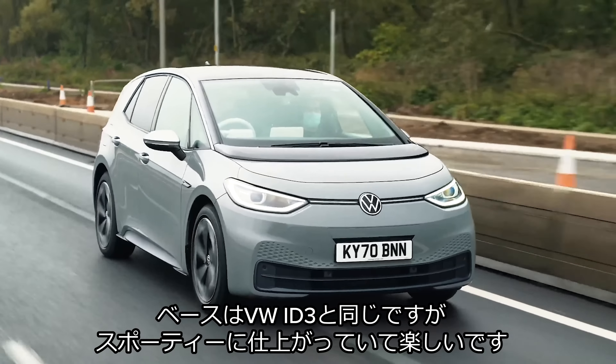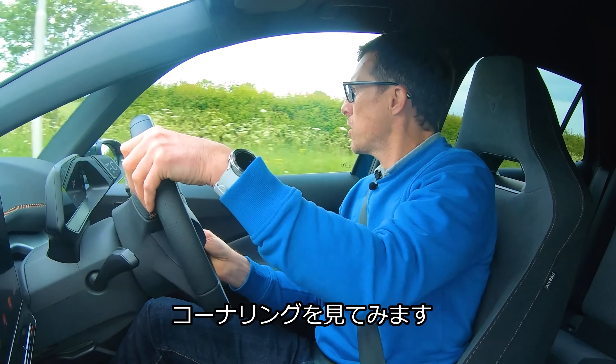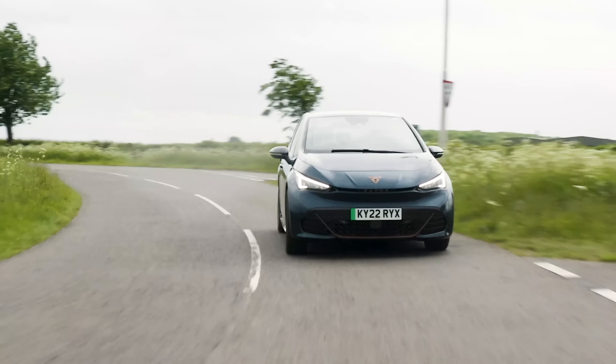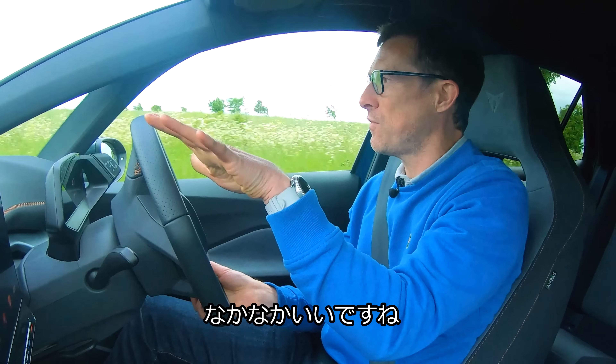This is the new Cupra Born, and it's a little bit like a German attending a Spanish lavish carnival. You see, underneath the skin, this is the same car as the Volkswagen ID.3. It's just that it's got a slightly weird and freaky Spanish mask on the front.